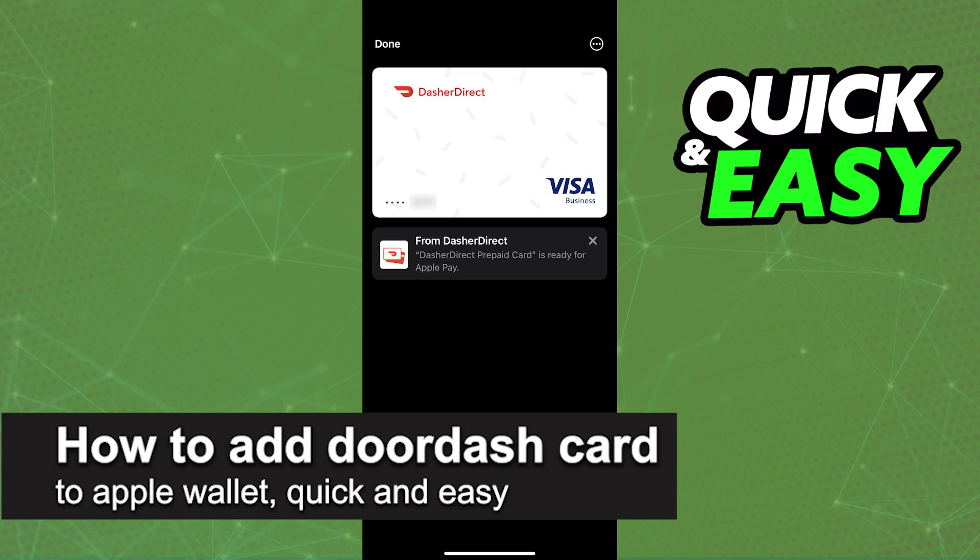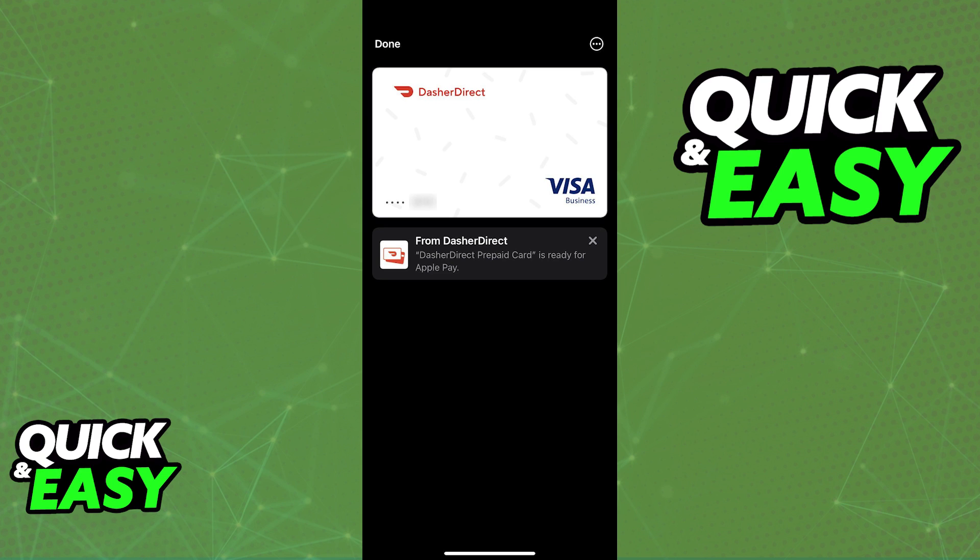In this video, I'm gonna teach you how to add your DoorDash card to Apple Wallet. It's a very quick and easy process, so make sure to follow along.